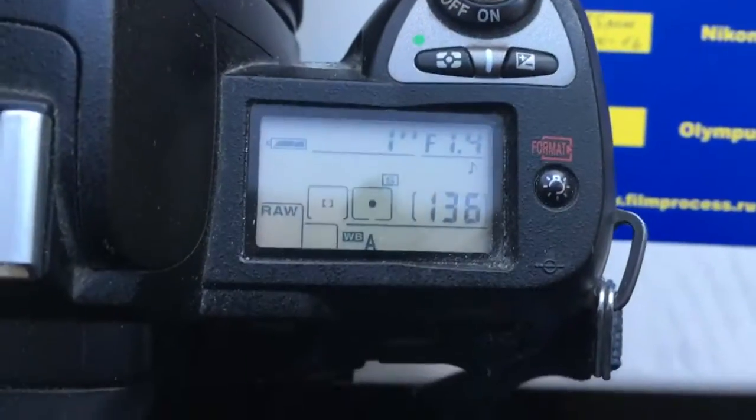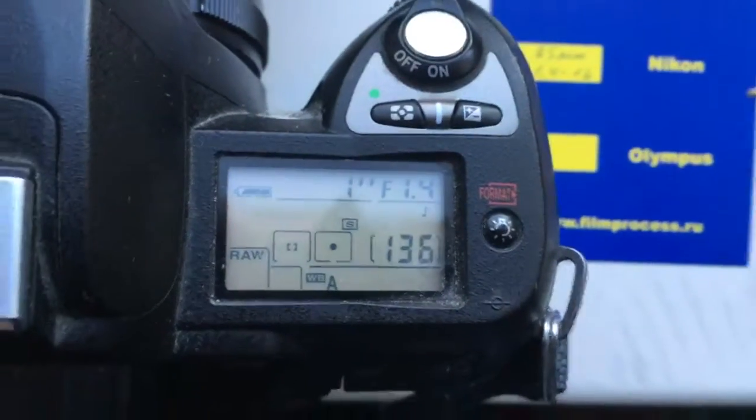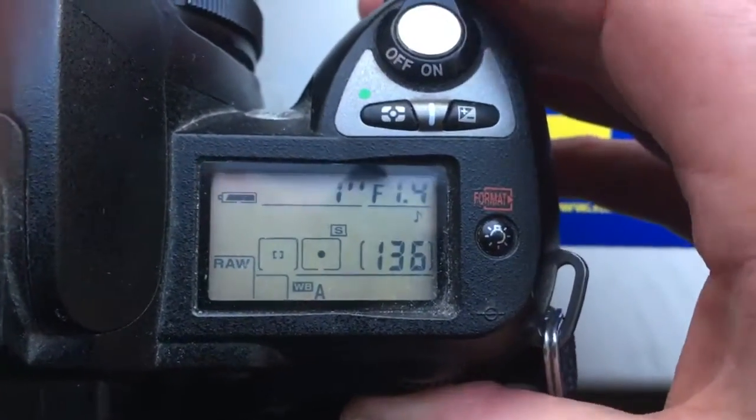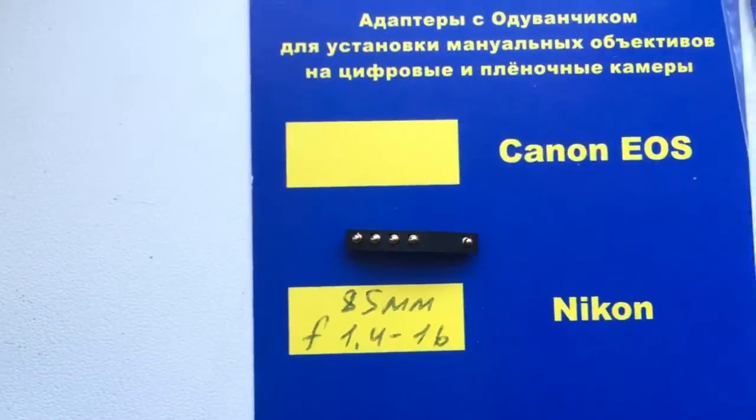First chip. Focal length 85mm and aperture from 1.4 to 1.16. Look, this is the first chip.